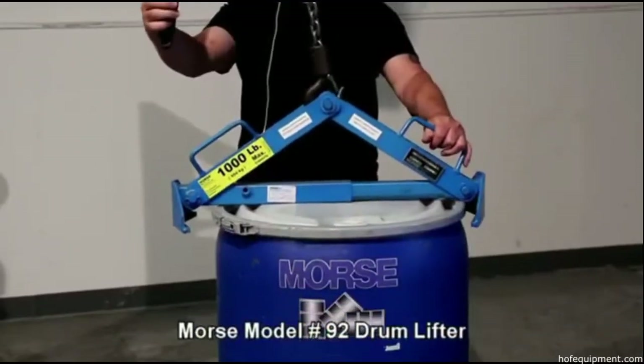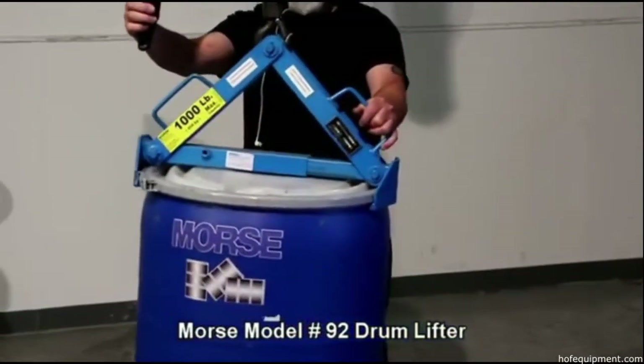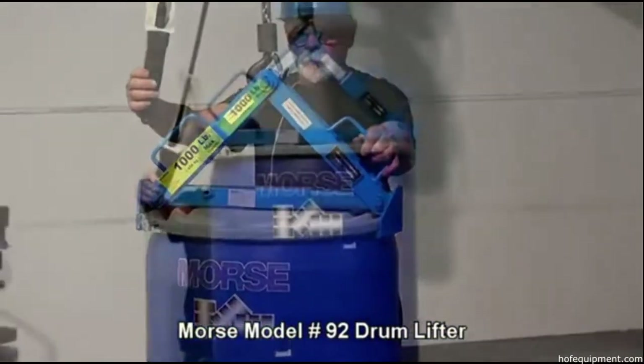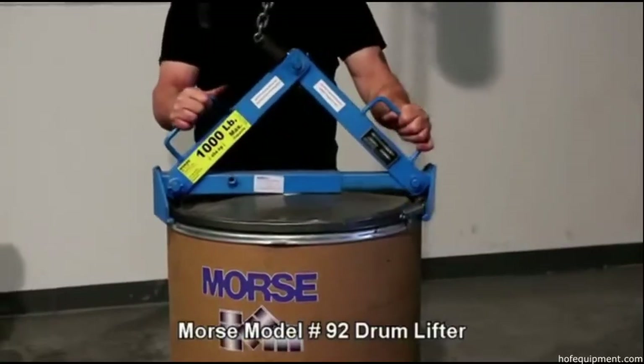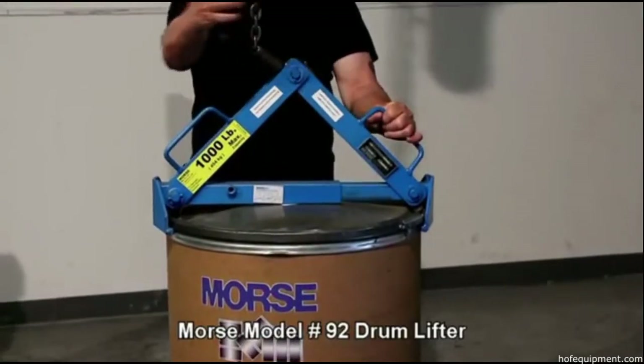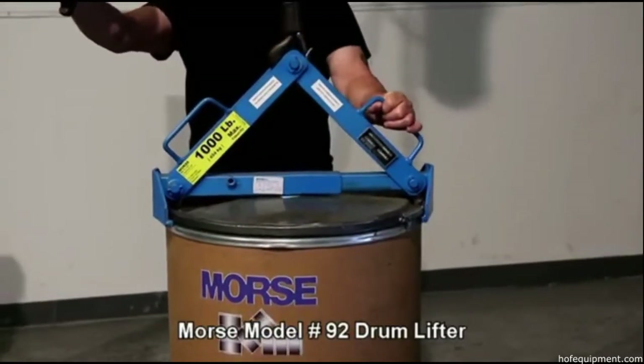The 92 series drum lifters have self-adjusting tongue-like action. Center the drum lifter to grip as you raise the hook. Lift a thousand pound rim steel, plastic, or fiber drum with the lid on and secure.